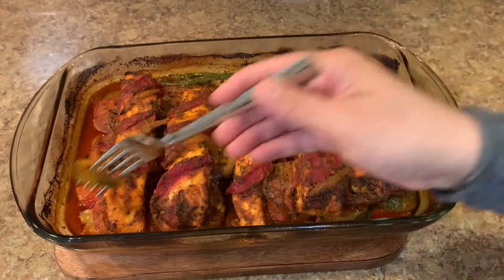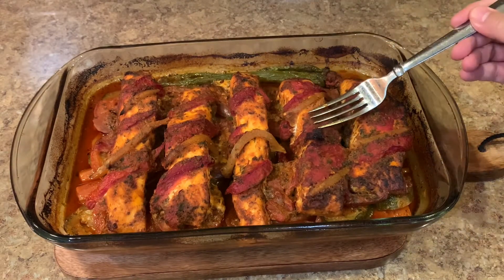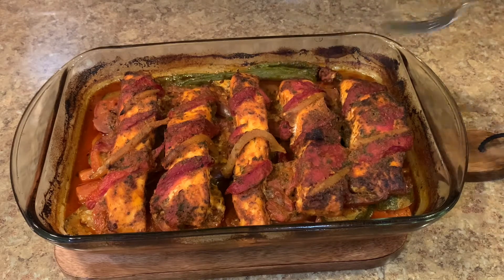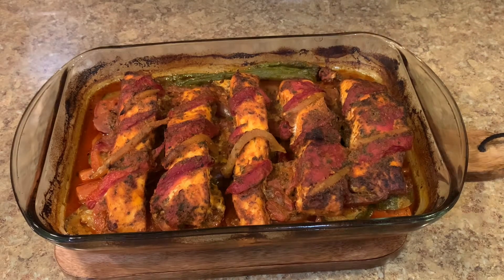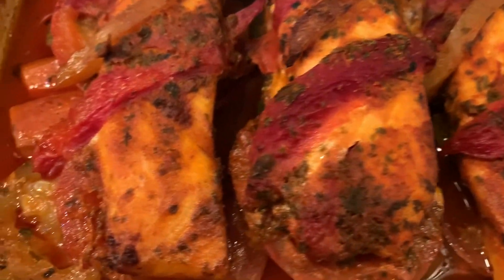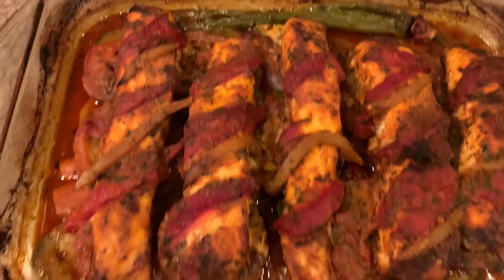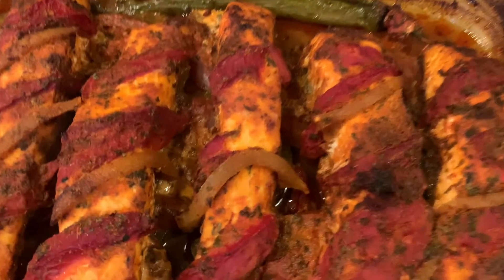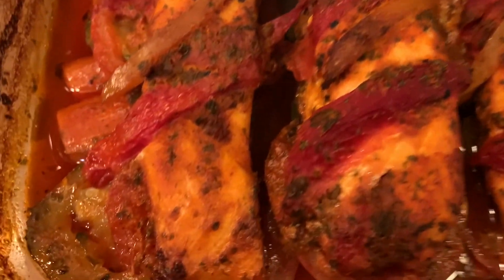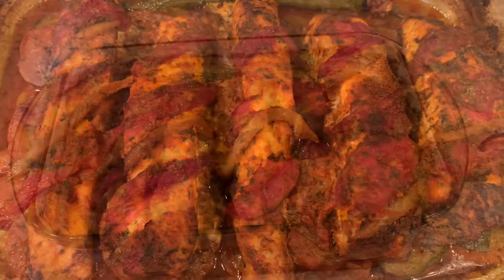That was the dish for today — baked salmon in the oven with vegetables, a complete dinner. I served this dish with some basmati rice and mixed vegetables — it was delicious and really really good. Thank you for watching, let me know in the comments how you liked it, and see you in the next video. Enjoy!